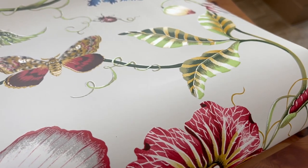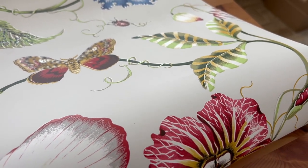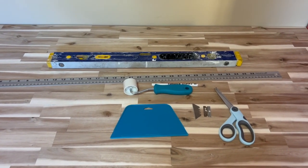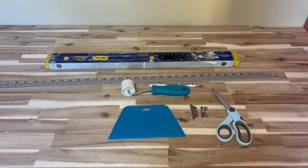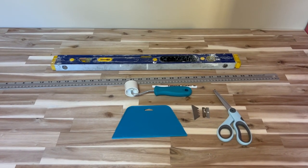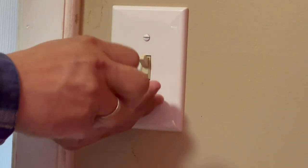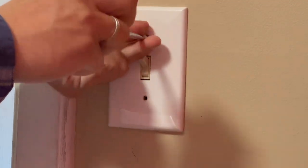Just take a look how beautiful it is. Here are all of the tools that I'm going to be using today. I like to start with removing all covers from outlets and switches. I like to remove all imperfections before installing wallpaper — if you're not going to remove imperfections, they will be visible on the wallpaper.